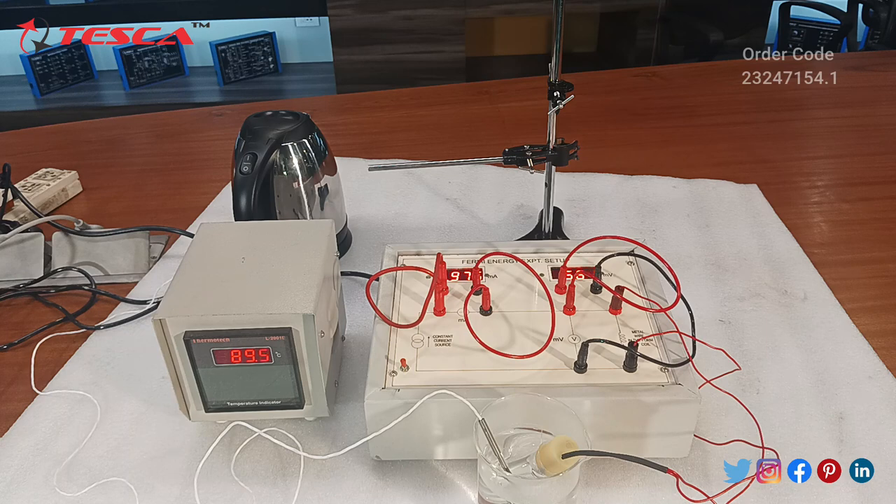As we can see, this temperature indicator is continuously varying — the water temperature is around 90 degrees Celsius. We can take the reference of the manual and make a table for the following readings: temperature in degree Celsius, current in milliamperes, and voltage in millivolts. The current is 0.977 milliamps and the voltage is 0.579 millivolts.